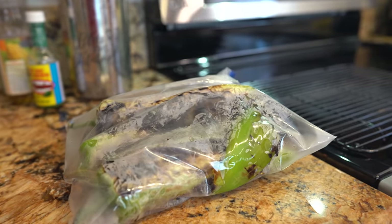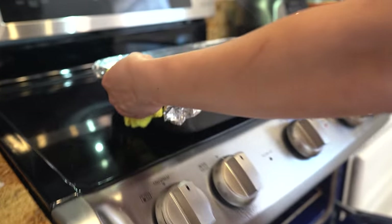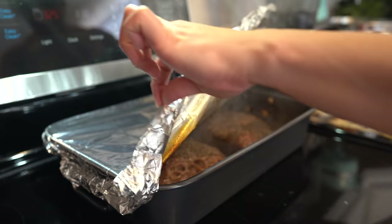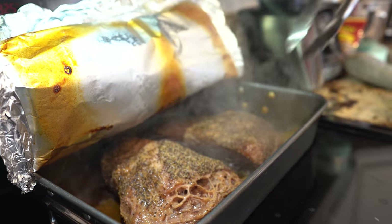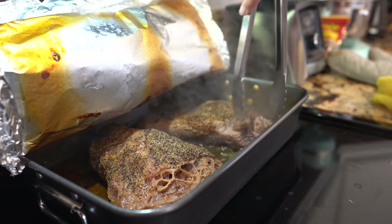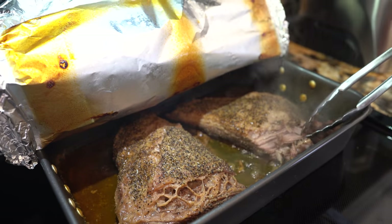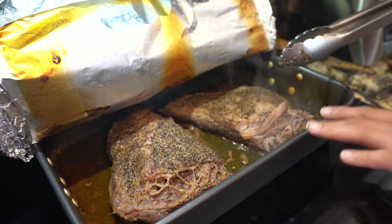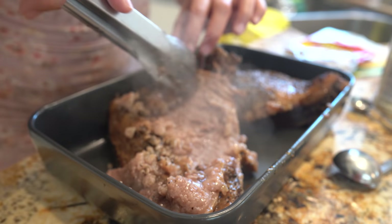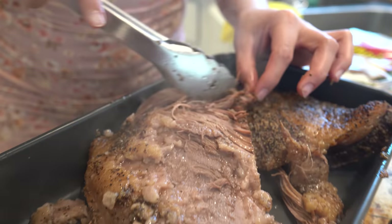By now our meat should be done, so remove it from the oven — be careful because it's super hot. Check to make sure it's nice and tender. Remove all the fat, then take the meat out so it cools down a bit and becomes easier to shred. It should be super tender and fall apart easily.